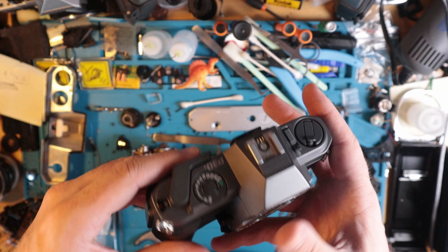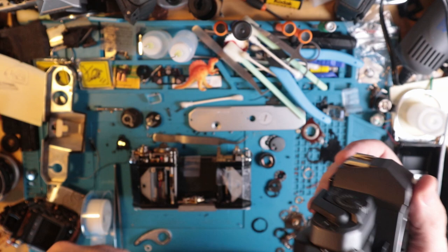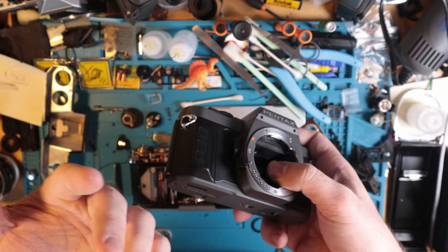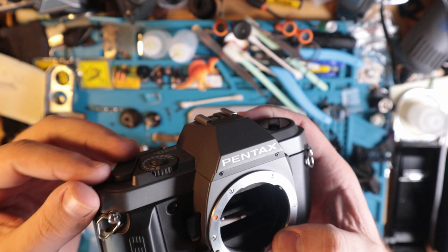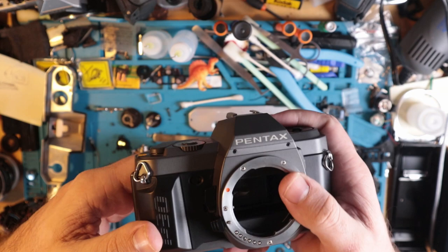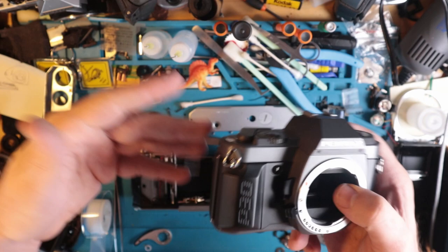This just goes to show that even as the prices of these cameras rise — and the more common things like the K1000s, AE-1s, A1s, and OM-1s continue to climb — there are still these little hidden gems and trinkets out there. I'll continue to try and find more of them and promote them, show anyone interested how to use them. If there are any you can think of, comment down below and let me know.